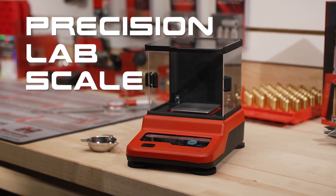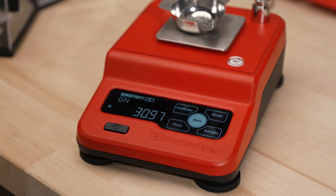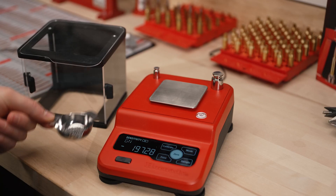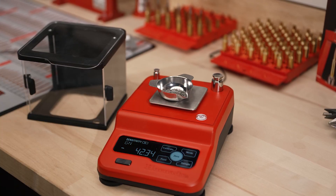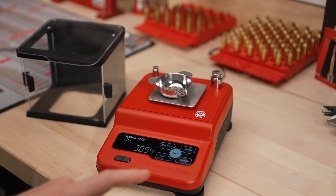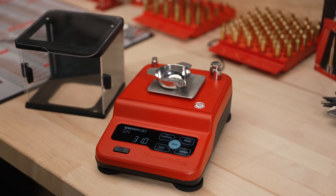The Hornady Precision Lab Scale delivers accuracy for the reloader that demands exacting weights. The high-quality lab-grade load cell with cast aluminum base provides accuracy within plus or minus four hundredths and can round to the nearest tenth of a grain.